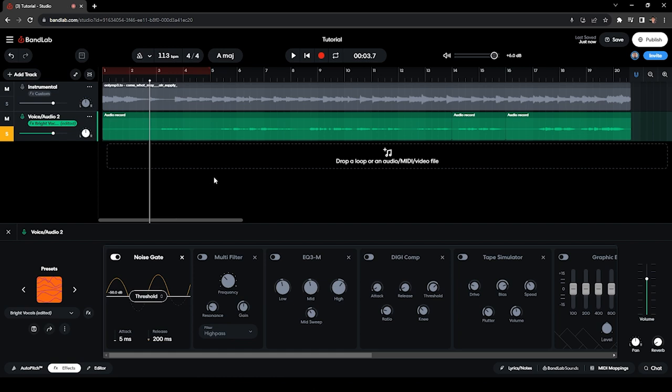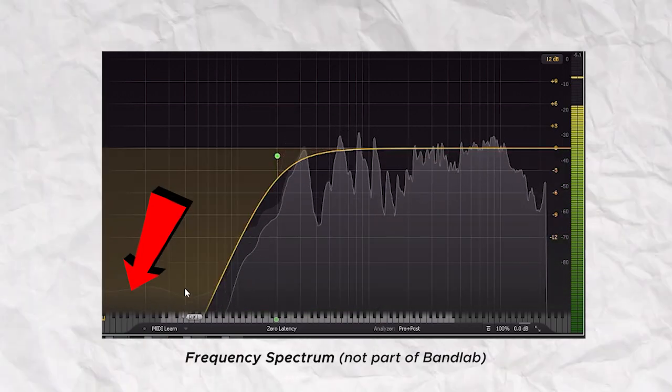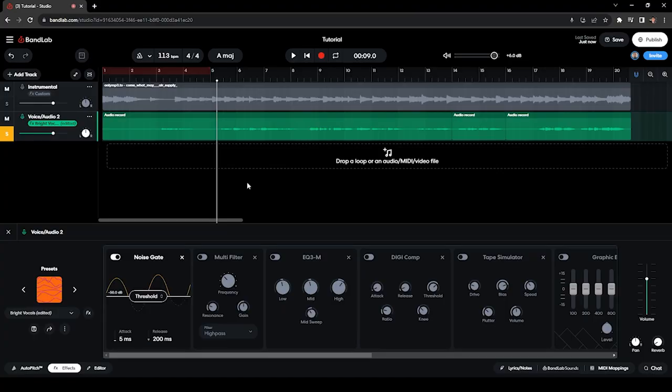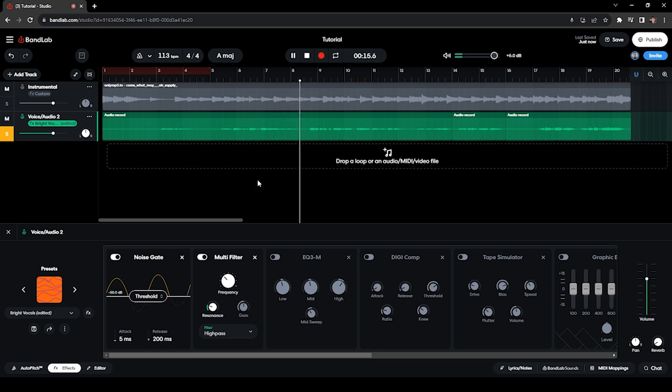The second effect I have is a Multi-Filter set to High Pass. What this does is cut off the bass of your vocals — I have it set to 200 Hz, so everything below 200 Hz which is the bass end of your voice will be cut off. [Audio demo] You can already hear it's a bit brighter when we cut the frequencies below 200 Hz.